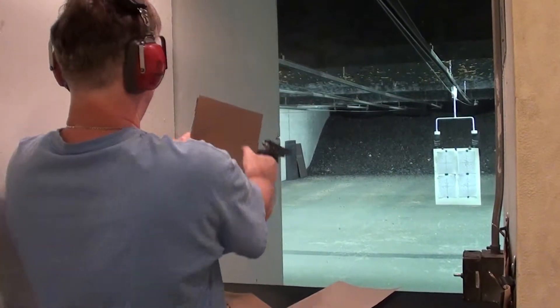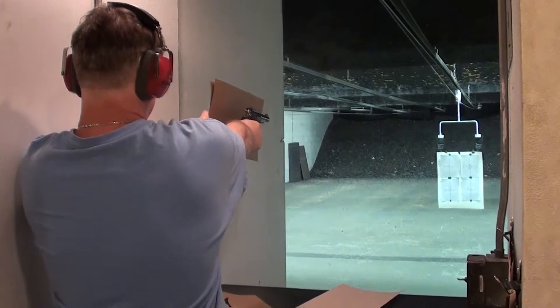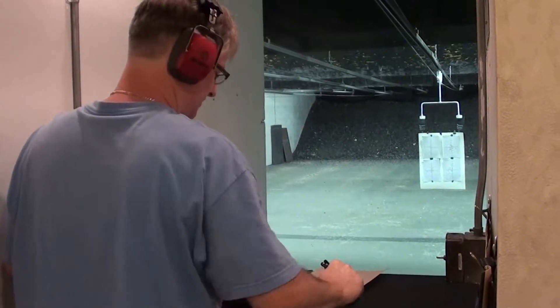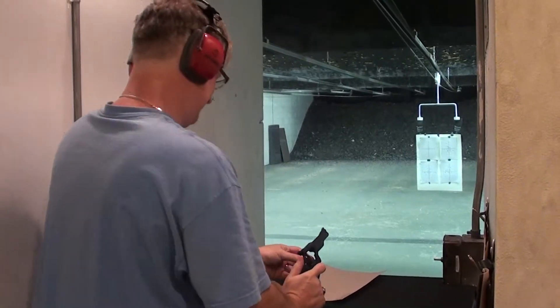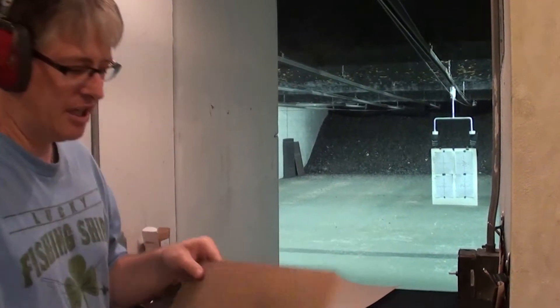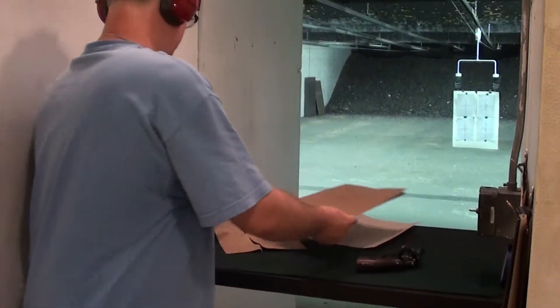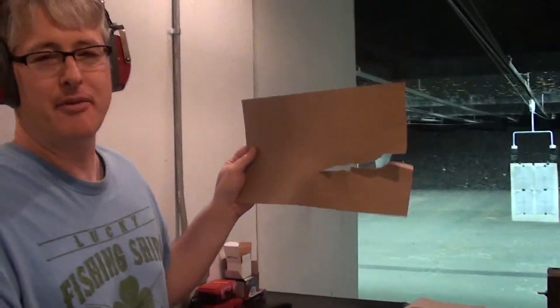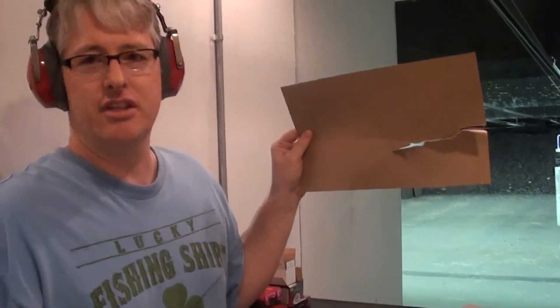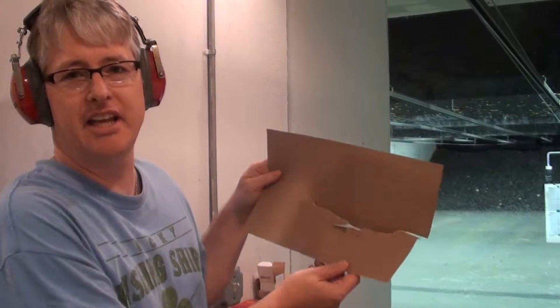We'll try two pieces. Okay, two pieces held up a little better, but you can see what happened to one piece — this is cardboard. Obviously, this would not be good if you were standing next to it.